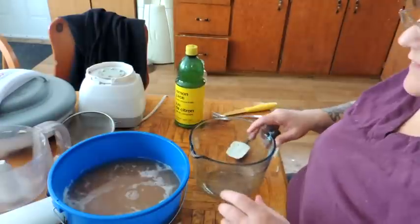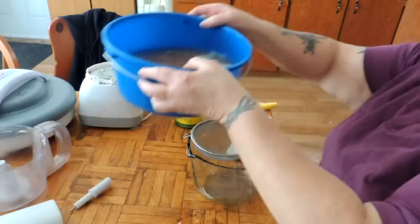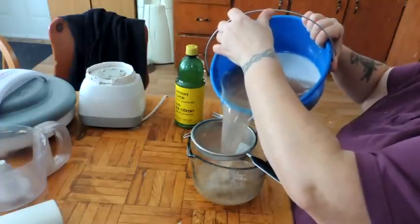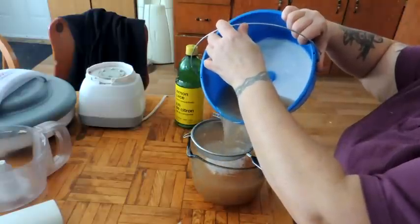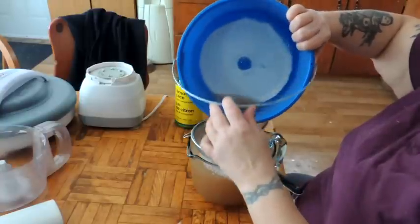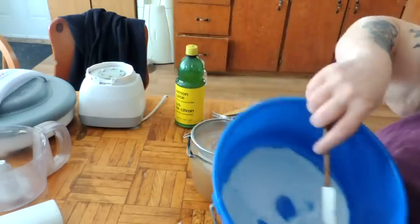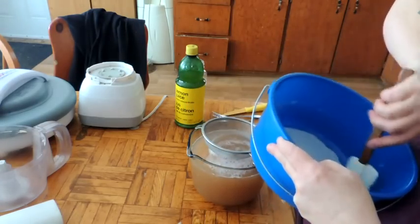Now we're going to take our potato water and pour it through this wire sieve just in case any stray bits have fallen in. This water looks kind of brownish and I'm not sure why, but look at the bottom there — look at that. That stuff on the bottom which has settled — this is potato starch.